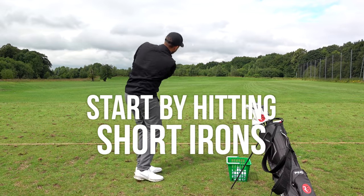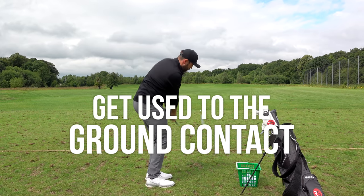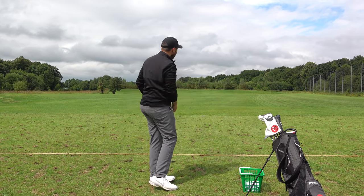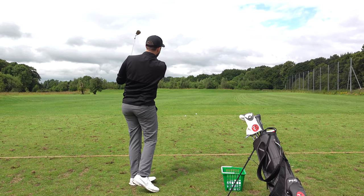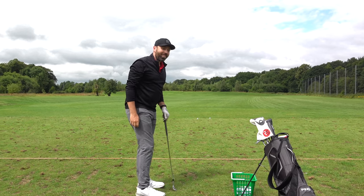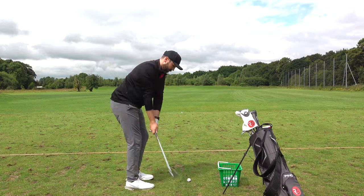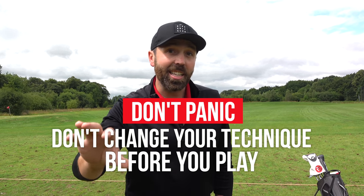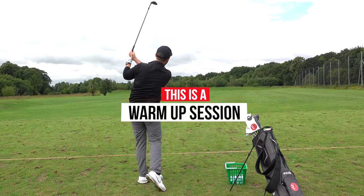First thing we're going to do is start with some short golf shots. This does two things: gets our short game engaged and gets us contacting the grass correctly. We're going to hit 10 shots and each shot just has to go past the last one — progressively getting a little bit further each time. If you hit a bad shot, don't overthink it. Don't panic before you go out and play, don't try and change anything technically. As long as the majority of shots are okay, don't worry about a few dodgy ones — this is warm-up.